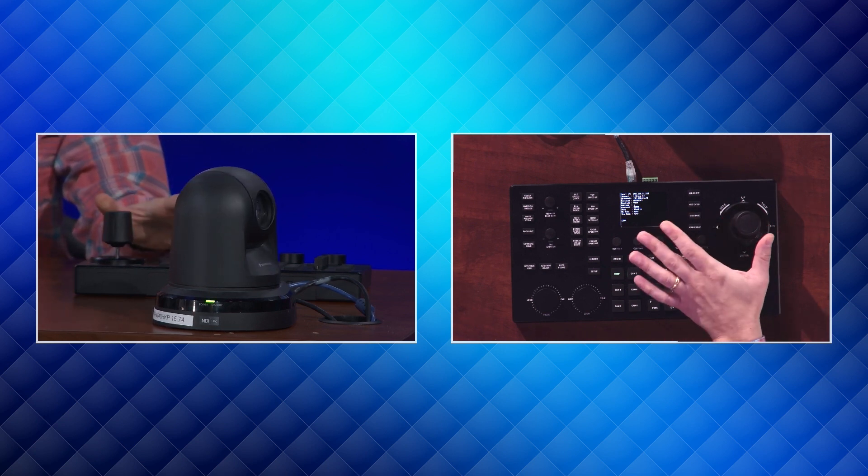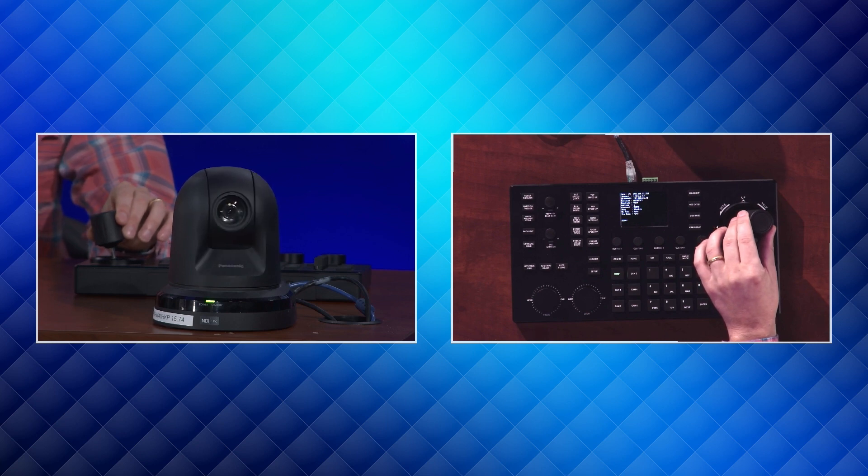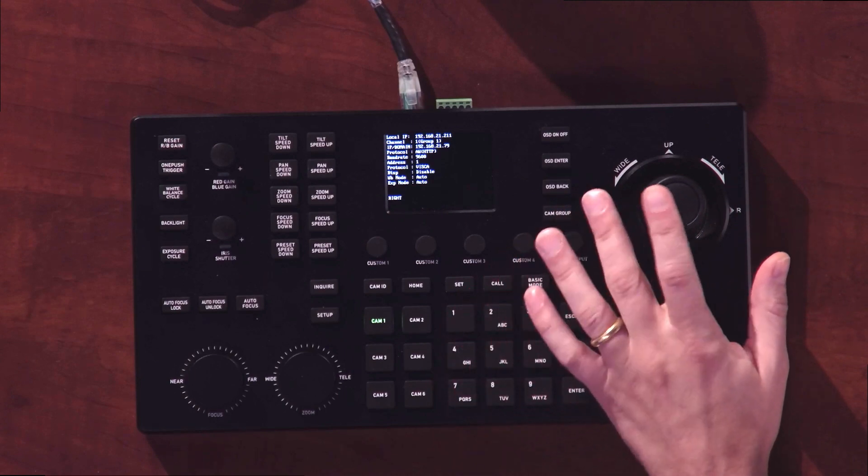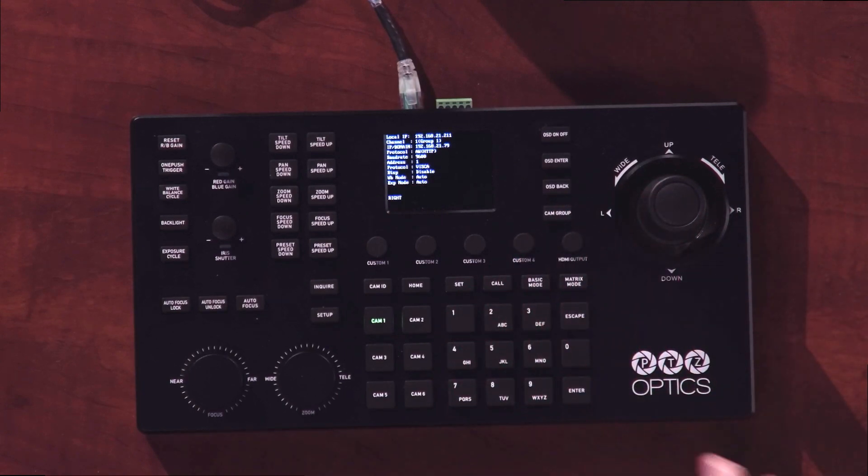This will require a firmware update for our current customers. We are always improving our products, adding new features. I'm going to show you some of them today, but we'll start with the SuperJoy.